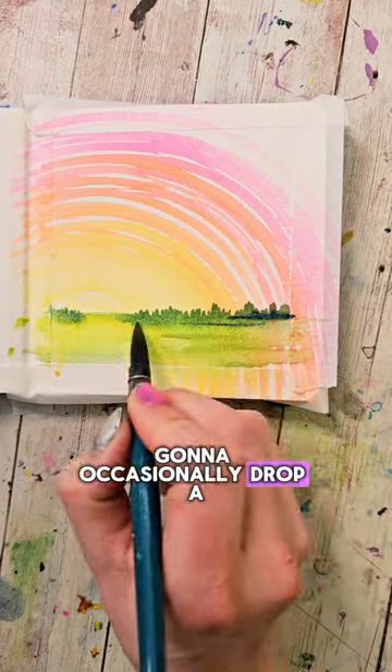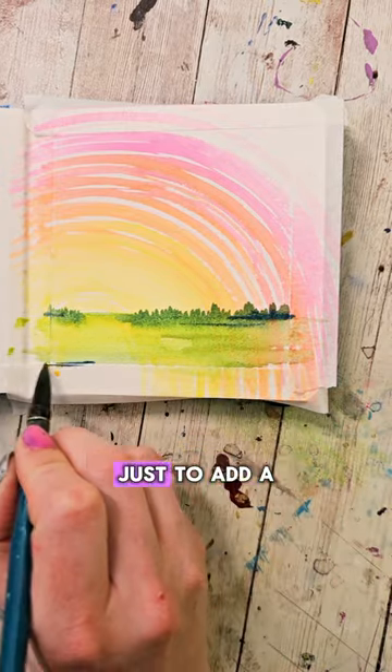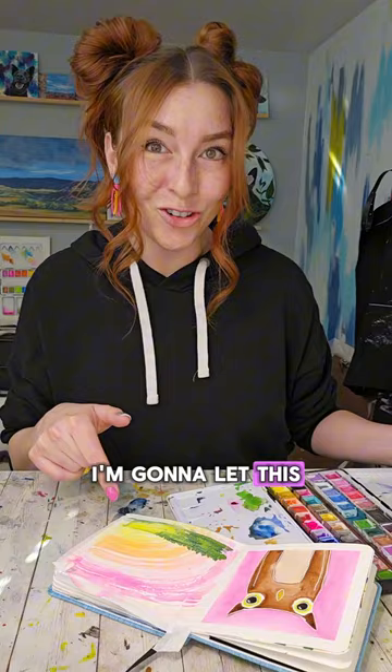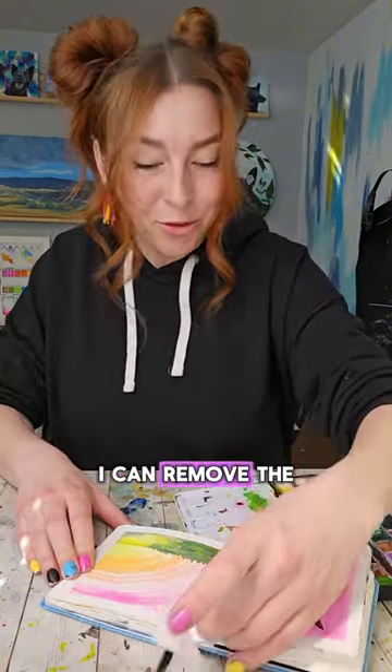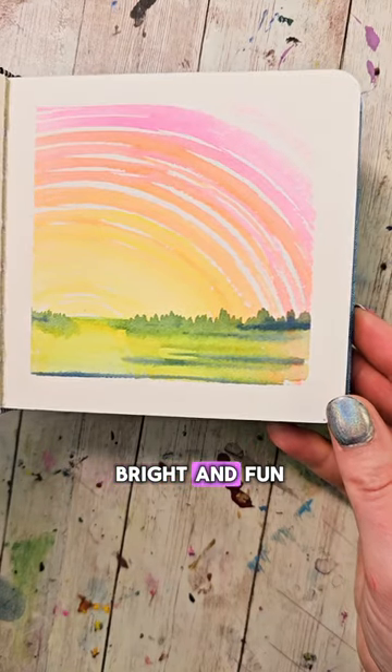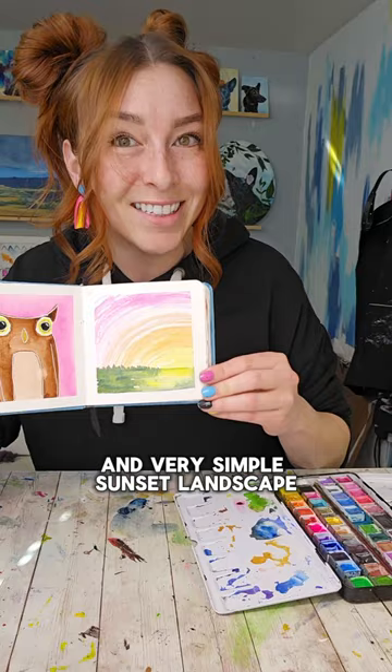In the foreground I'm gonna occasionally drop a little extra blue in there just to add a bit of shadow. I'm gonna let this dry or make it dry. Once it's dry I can remove the tape to reveal a bright and fun and very simple sunset landscape.